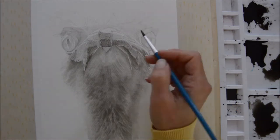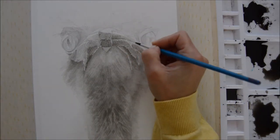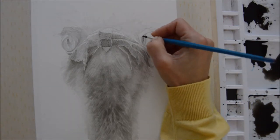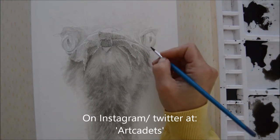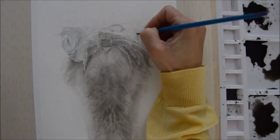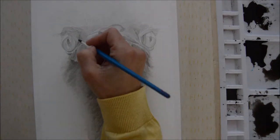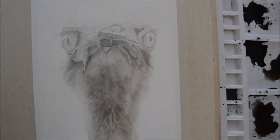All the pieces I've done for October are available on my Instagram and Twitter under Art Cadets, which is my other YouTube channel for kids' art. Not all of them are brilliant, but some I'm more happy with than others, and I wouldn't have been able to complete them if it wasn't for the challenge and making myself finish a piece every day.